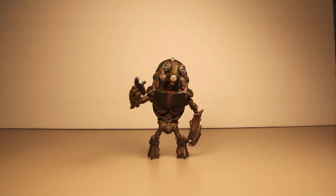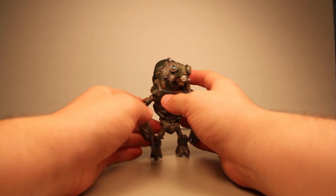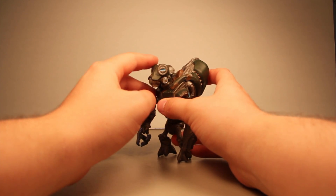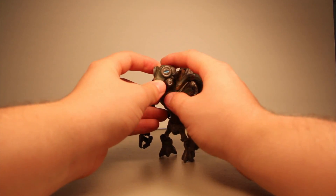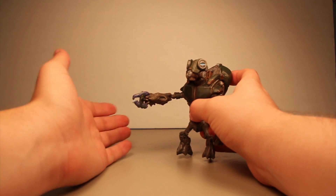This is a pretty cool looking figure. It's still just a grunt, so if you've seen any of the other grunt reviews you pretty much know the gist of it. This is basically a straight-up repaint of the Grunt Ultra — the ones with the helmet that are kind of a grayish, whitish, pearlish color.